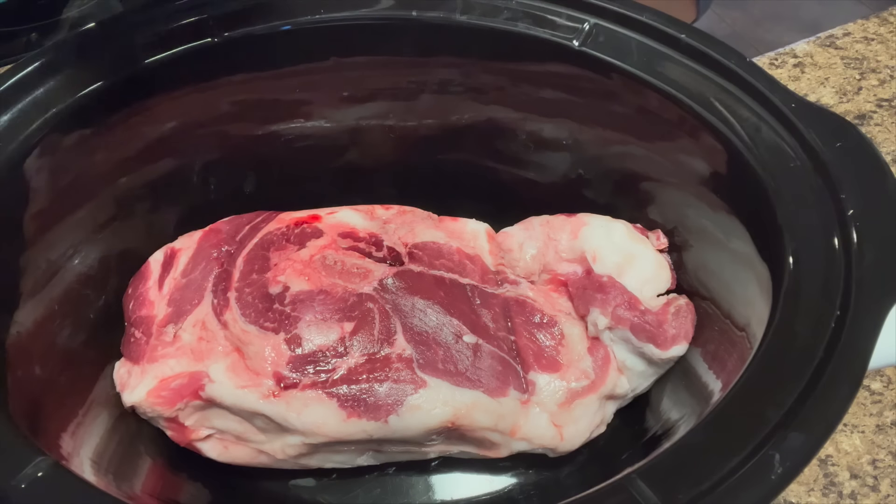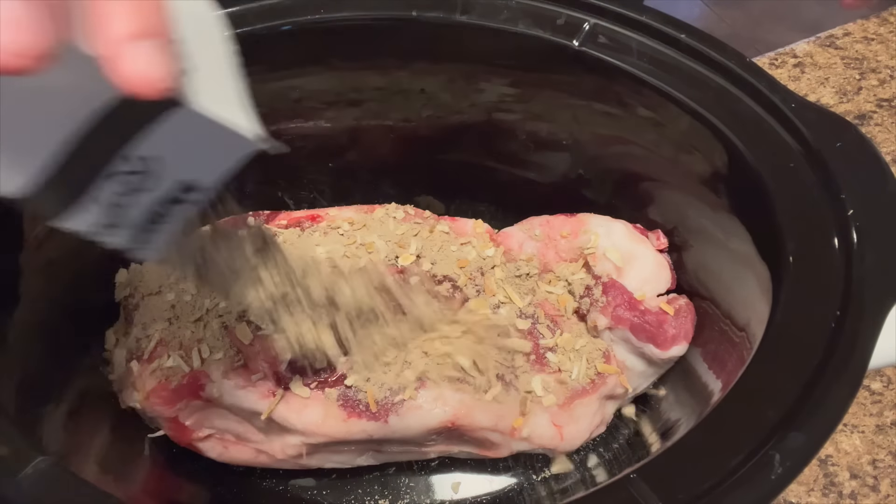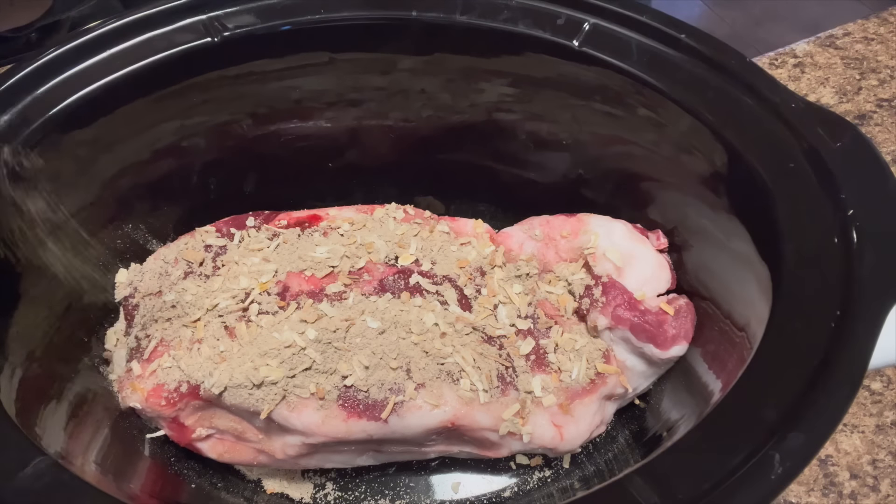In the crock pot, we're going to put a Lipton onion packet. I guess I should have done salt and pepper first — I don't even have any salt, but there's some pepper.